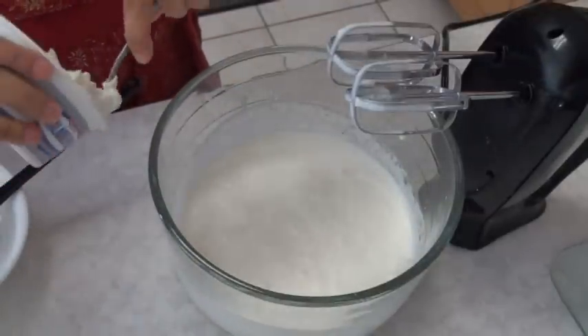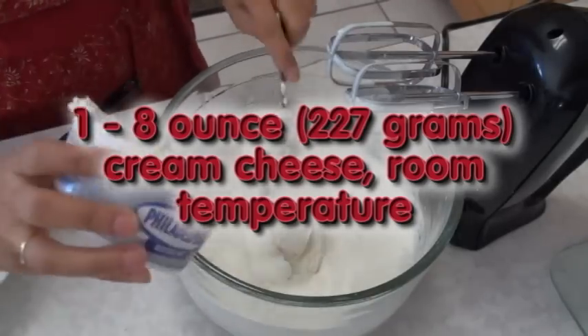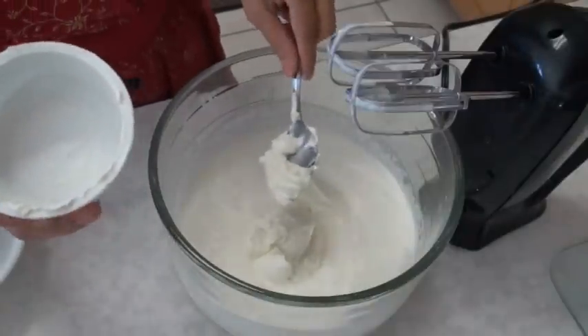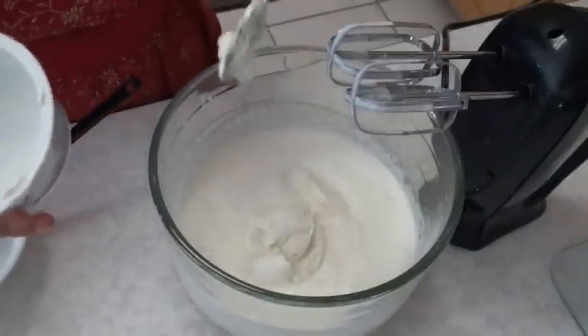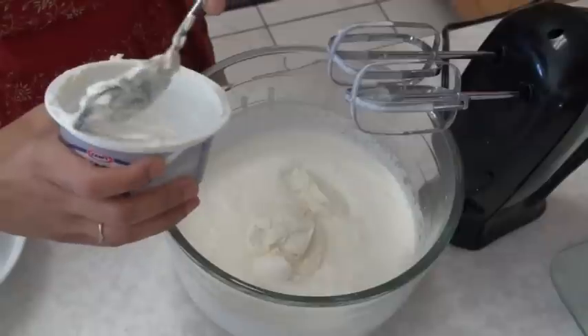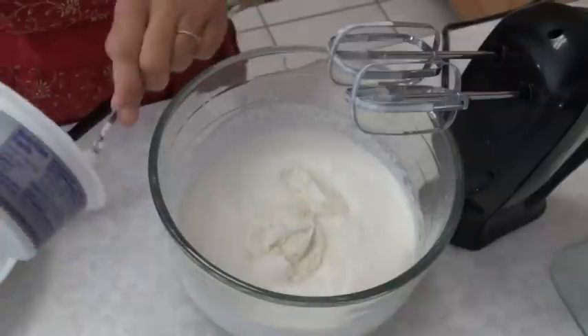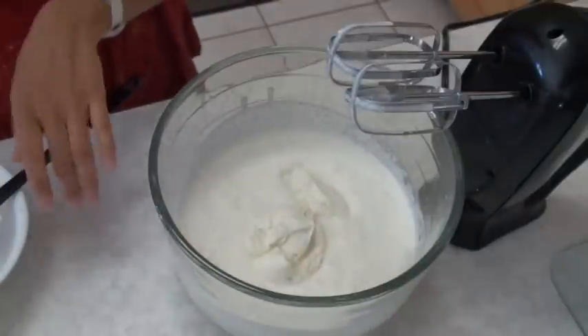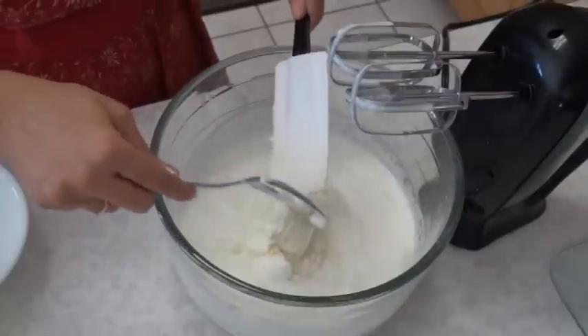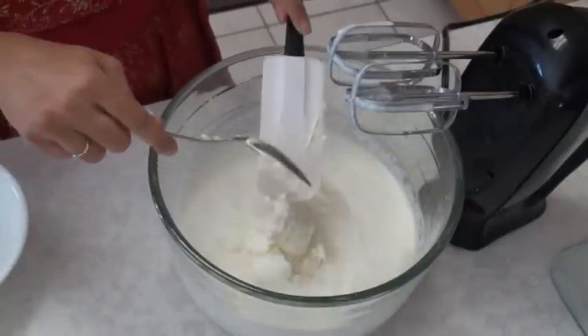Now I'm going to add the cream cheese. You can use whipping cream that comes already whipped in the container, like this cream cheese, so that you don't have to beat your cream — just a little time saving. For the best result to whip the cream, you can put the cream about 10 minutes into the freezer.